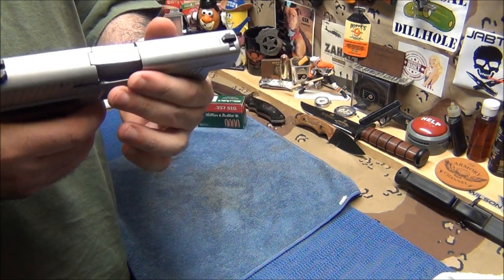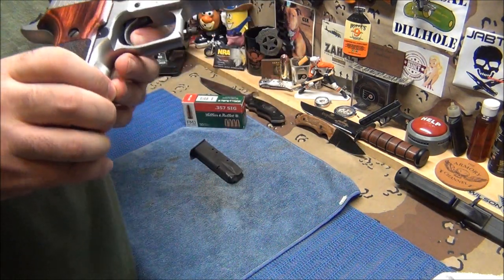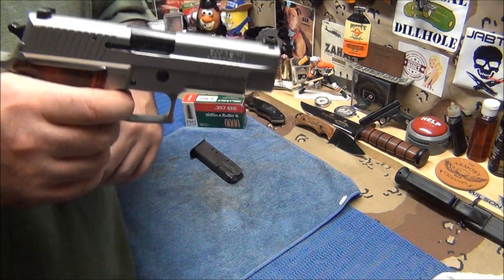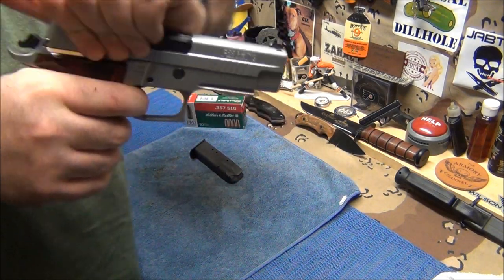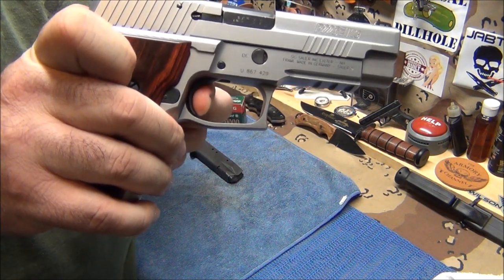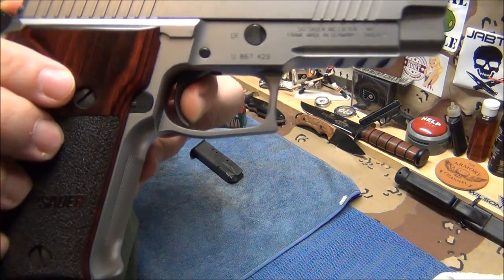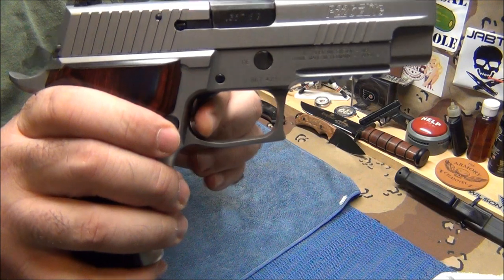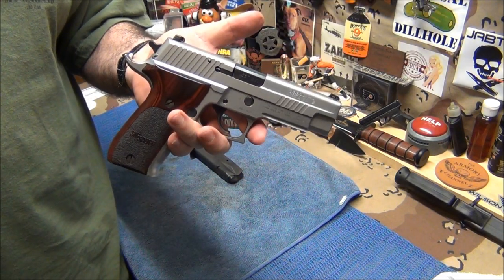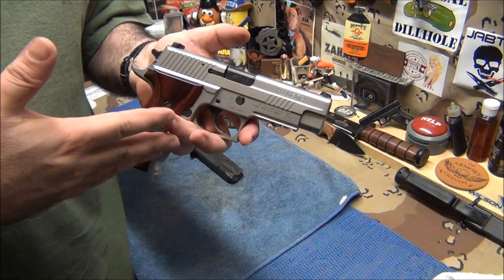Gun's empty. Now when you pull the trigger — let me take the mag out — hold the trigger back, pull the slide back, now watch how close it resets. Look at that, it's already ready to go. That's why you can shoot real accurate with it.